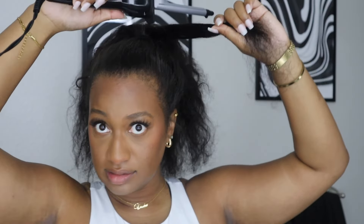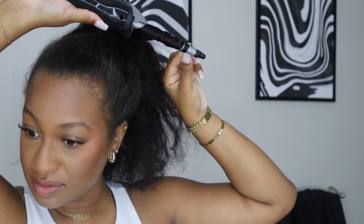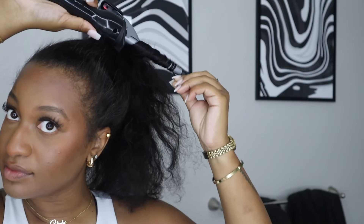It was so hard to get the ponytail in the next day. This is a style that gets better over time — you might wrestle with it in the beginning but after a while it'll be okay. I was so frustrated because I was getting ready for work and the ponytail just wasn't cooperating. The curls were brushed out and everything looked a mess.